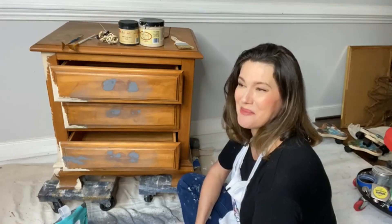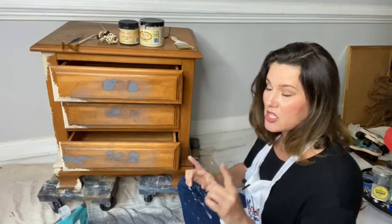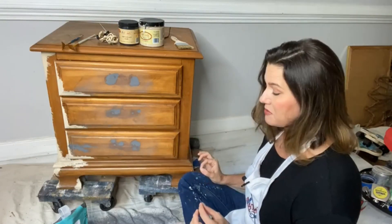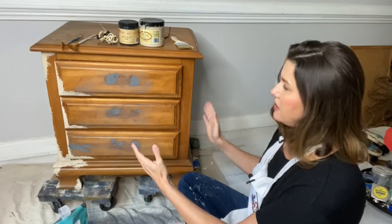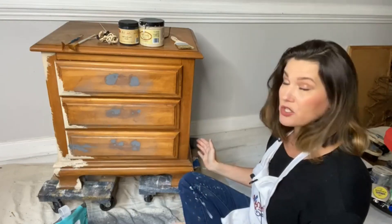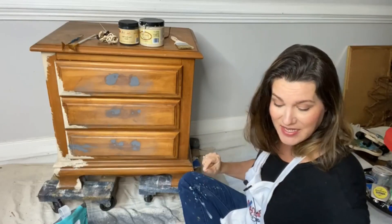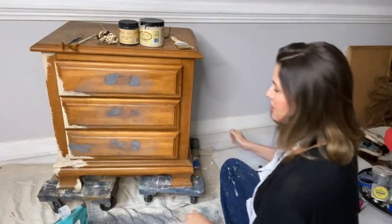Let's jump in! Sneaky prep is your fast and handy way of getting a piece prepared for paint when it might not be perfect. This little cutie was pulled from the trash — somebody was going to throw it away and gave it to me instead. It was not in good condition. Besides being super dirty, I had to use White Lightning to clean it very well.